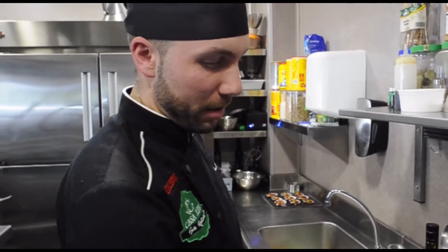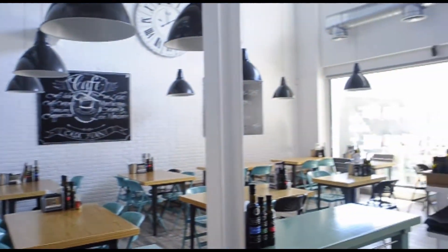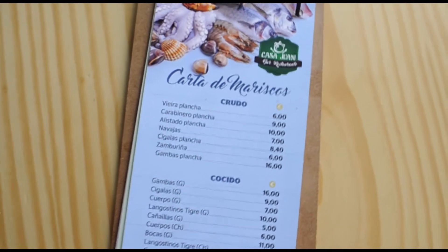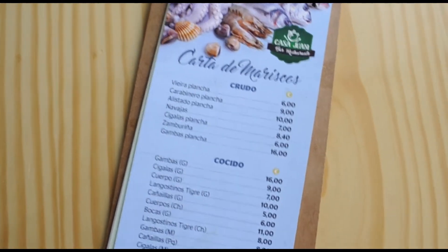I invite you to visit us here at Casa Juani, in the Polígono Industrial de los Olivares, Parcela 21, calle Ortega Nieto. We have a wide variety of mariscos, tartar, many dishes, meat — we are here for whenever you want to eat. Thanks!